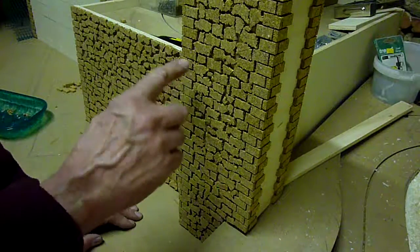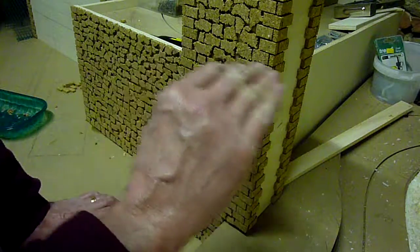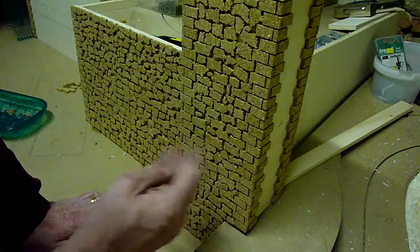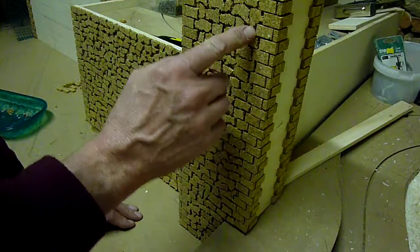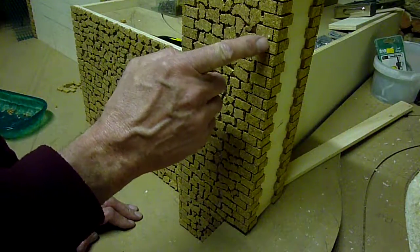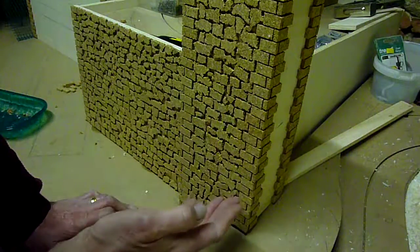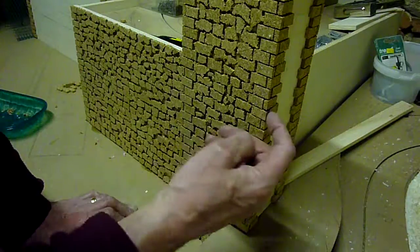The important thing is to try and get some horizontal lines in the stonework — not just random. On the corners here, I've used pieces of cork exactly the same, but I've cut them on a band saw so I get all regular sizes, and I've overlapped them on the corners.